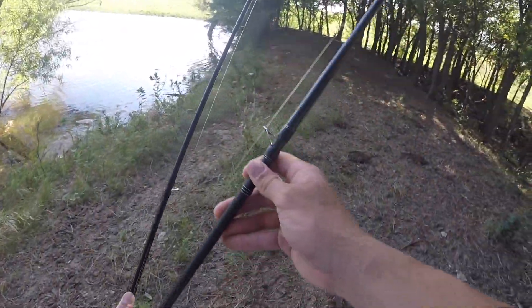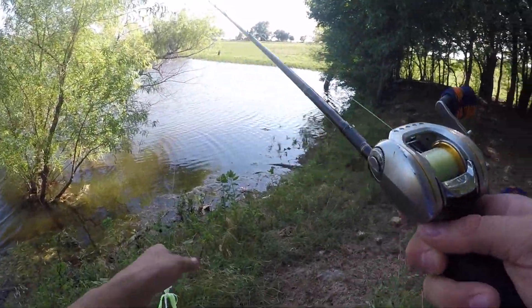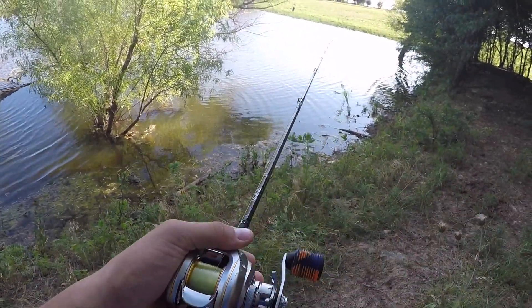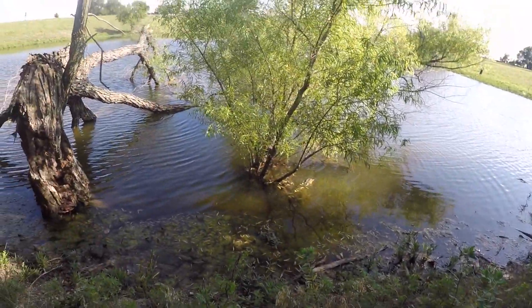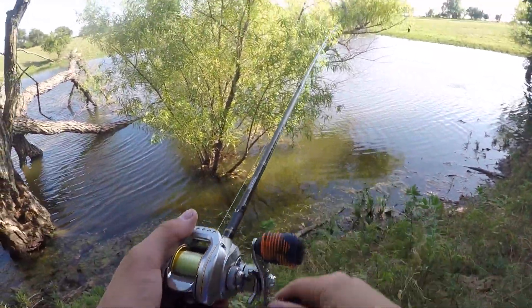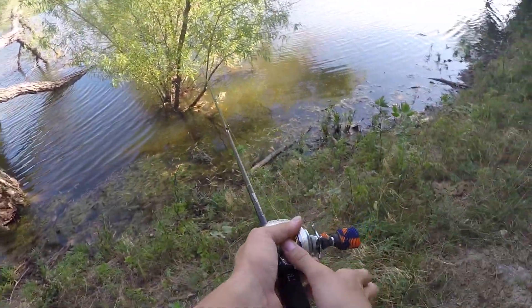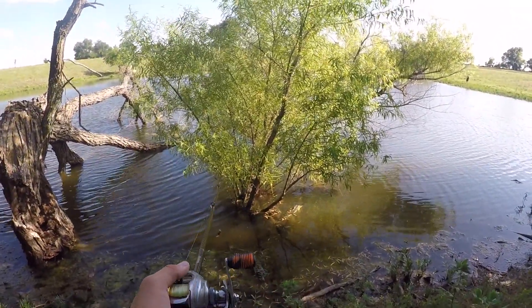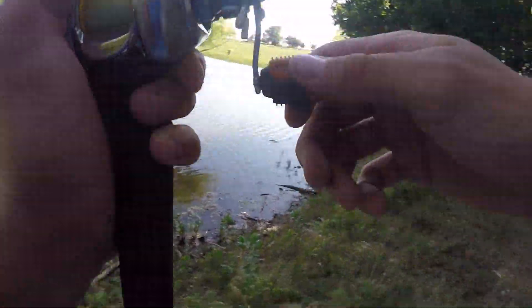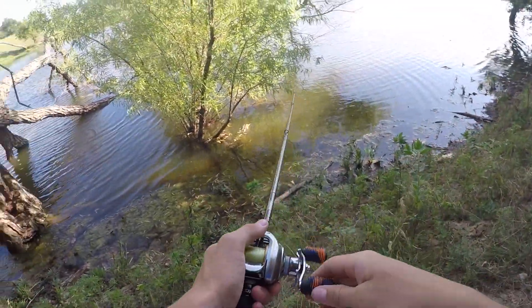I can probably pull a few out from here. I spooked what looked like a big one. That's a freaking bluegill — I could see him eat that, that was cool. That was a pretty fat bluegill, I'm not gonna lie.